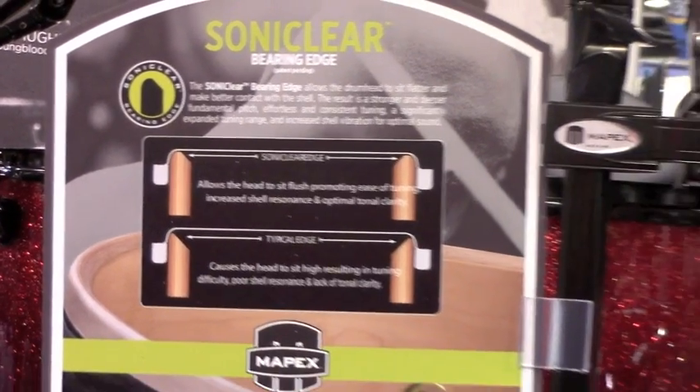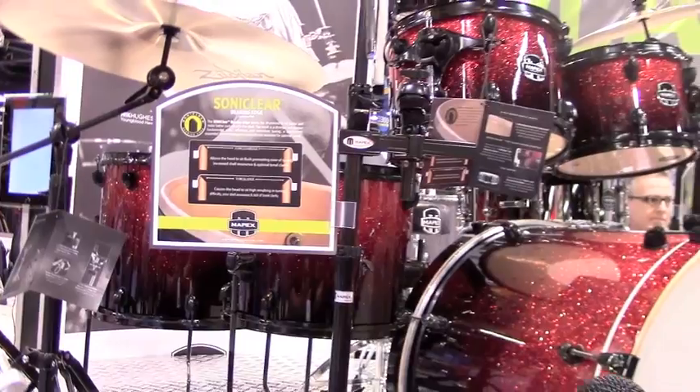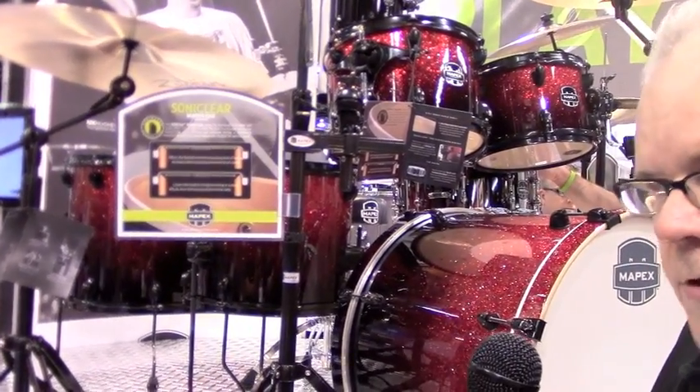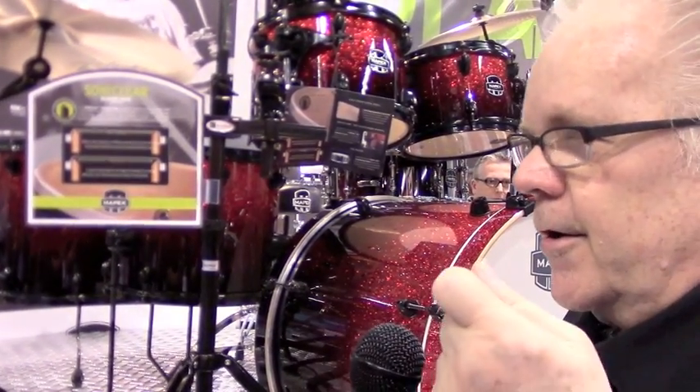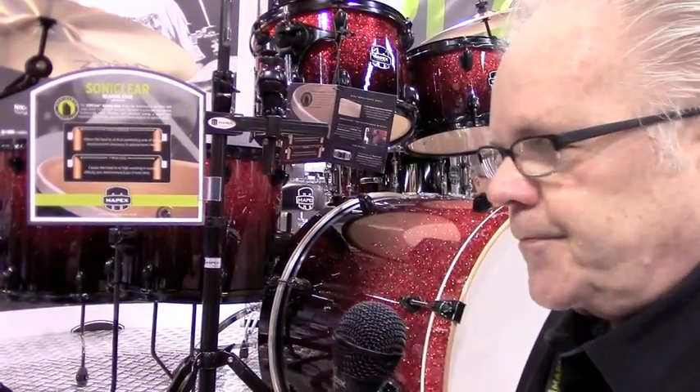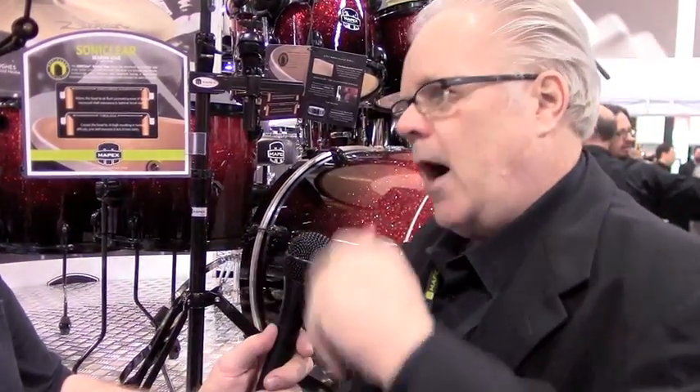The other really cool thing about Armory Series sets is they all come with an Armory Series 14 by 5½ inch Tomahawk snare drum — a killing snare drum with a new throw-off, new tube lugs, and a USA Remo coated Ambassador head. And amazingly, if you buy the kit and in 10 days the snare drum is not your cup of tea — or you already own a steel snare drum — you can take that snare drum, box it up, pay for shipping back to Mapex, and we will send you your choice of one of the other four Armory Series snare drums.